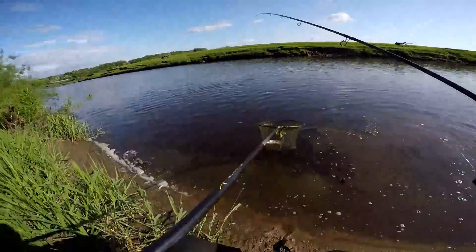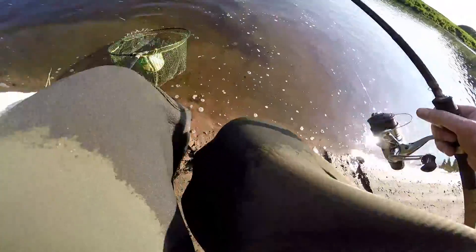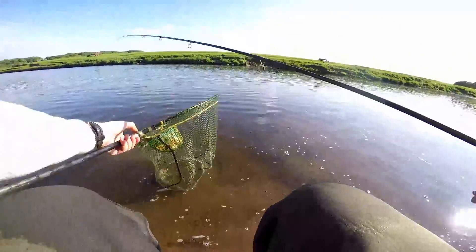This is what you call a wild brown trout from the River Ribble. Look at the colours on it — it is gorgeous.